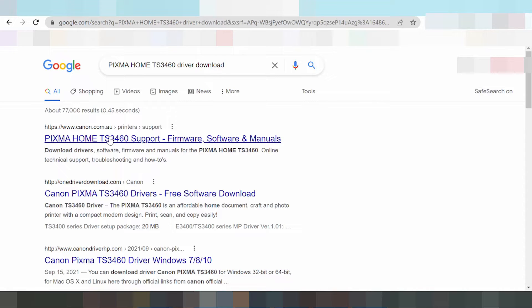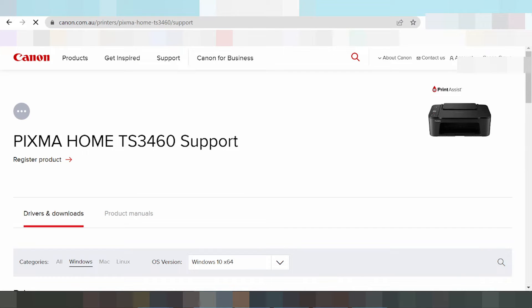This here is the official website. Click here — this is the official website where you can find the driver update.